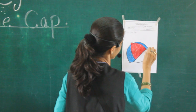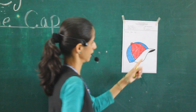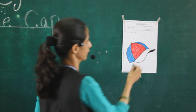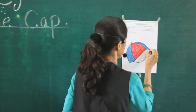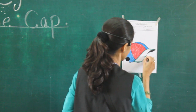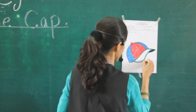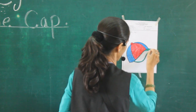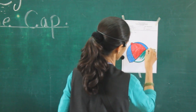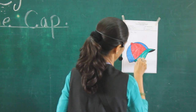Green color — I am using green color. First one is the border. Very good! See here, see here — and fill this color in there. See here, how to color this? Like this.